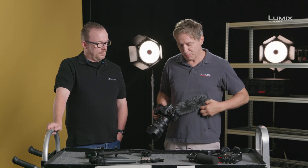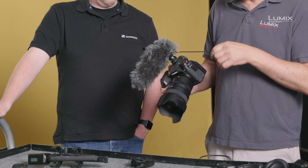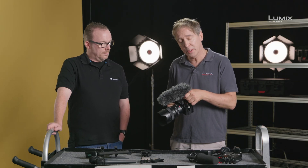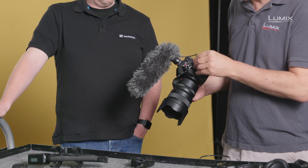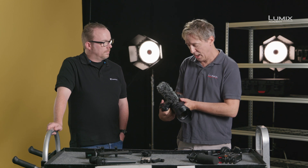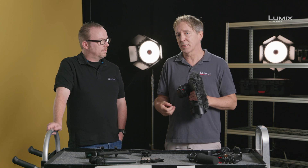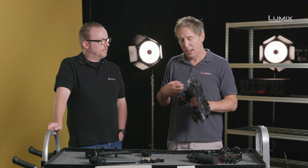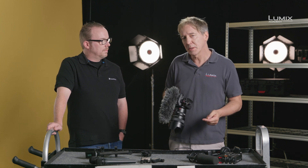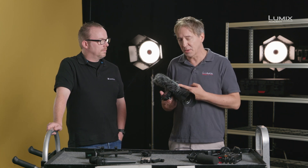Moving on, plugging in something like this — the Panasonic DMW MS2, a stereo directional shotgun microphone — will plug straight into the mic input on the side of any LUMIX camera with video enabled. That gives you a lot more manual control; you can lower the decibel range, and you can really hear the difference when you plug your headphone monitoring in — much greater than when using the inbuilt mics on the camera.